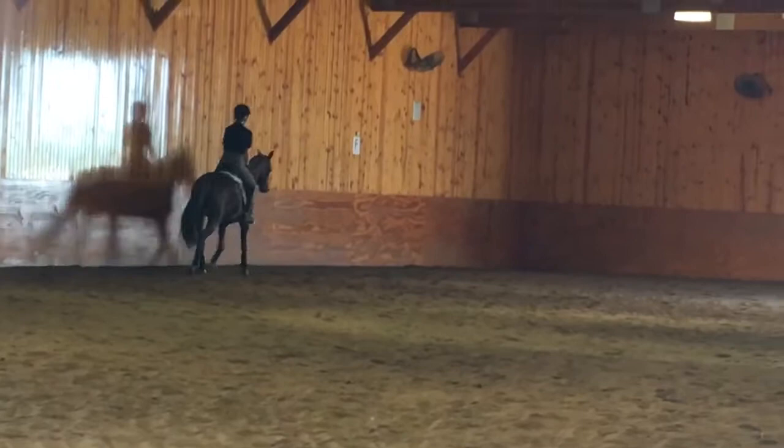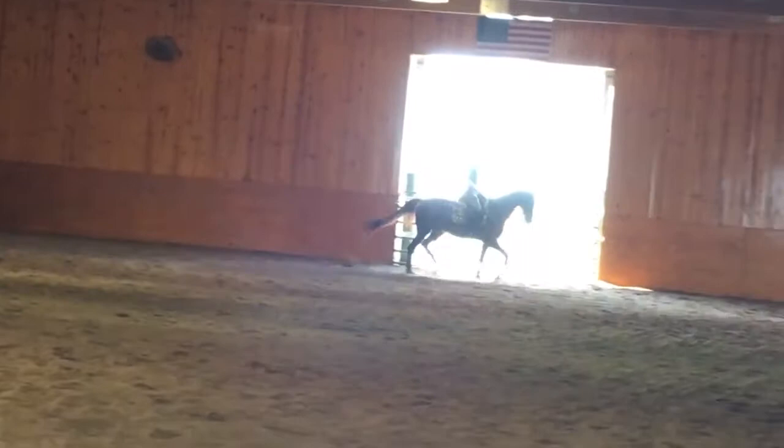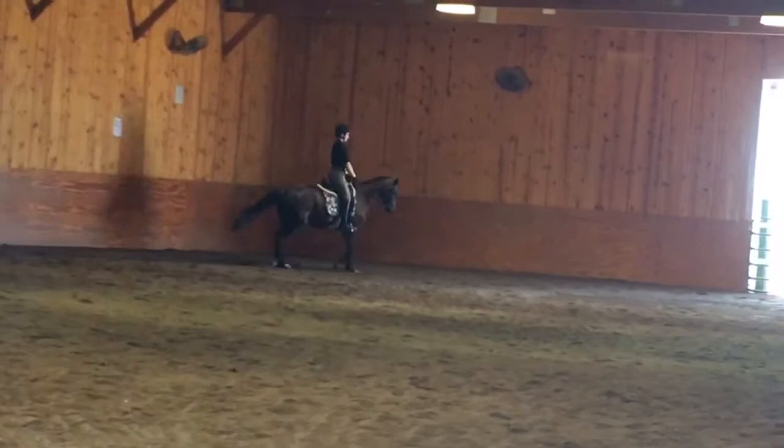Good, and bend. Nicely done. Circle again, now we're getting there. Get that hind end in here. Right now we're not worrying about if the hot dog is coming through — we're worrying about establishing a connection going forward, the hind end to the hand. Once we get that working, we'll worry a little bit more on riding hot dogs.